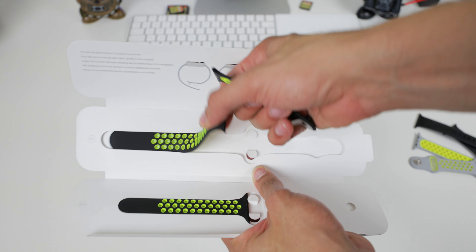Of course, you have two sizes — the smaller band and the larger band. Let's go ahead and take a look at it. I got the black and what Nike calls Volt, which is this lime green. Yeah, it's a lime green — it's not really a yellow band.